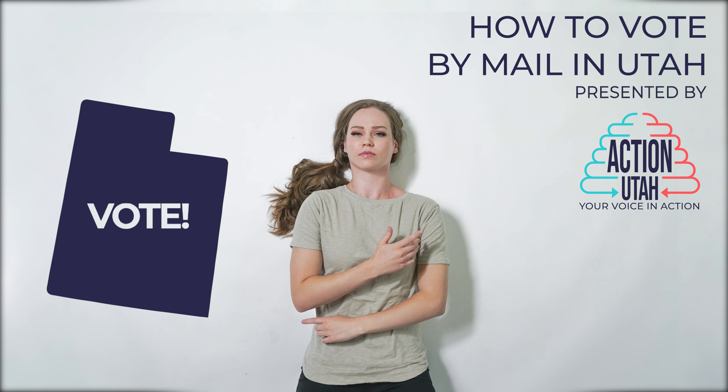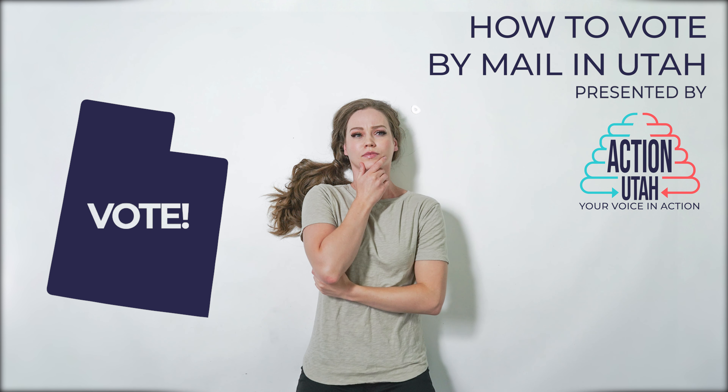Utah gives the option to vote by mail in all counties. But I have questions about how to vote by mail. The first thing to do is to make sure you are registered to vote in time to cast a ballot in the next election.